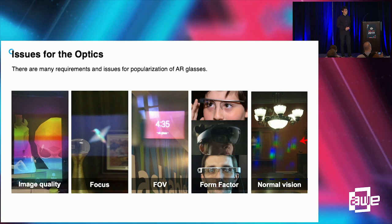These are the optical issues for augmented reality devices. The first three — image quality, focus, and field of view — are very important characteristics for giving an immersive and natural visual experience. The remaining two — form factor and normal vision — are especially important for user comfort.